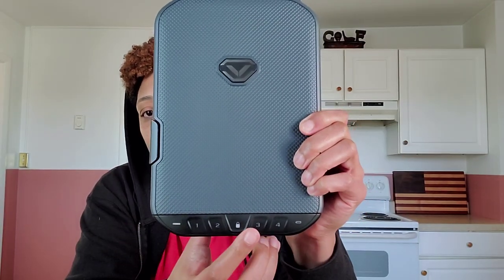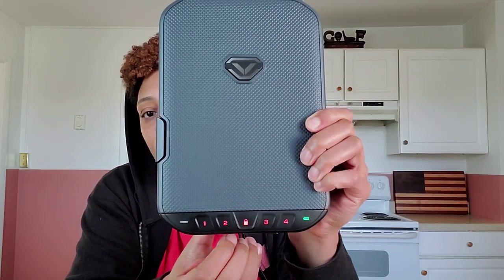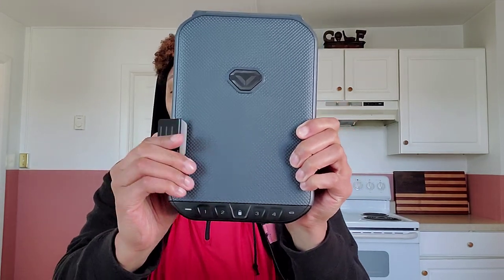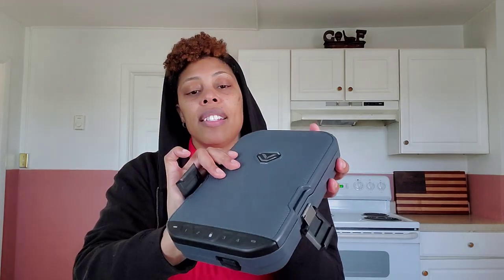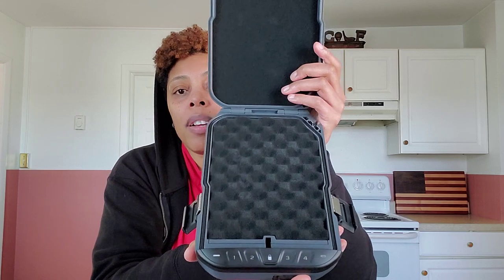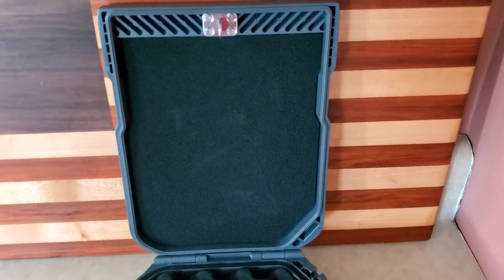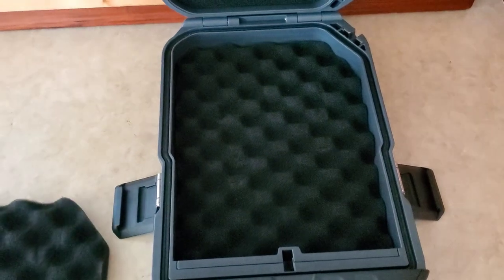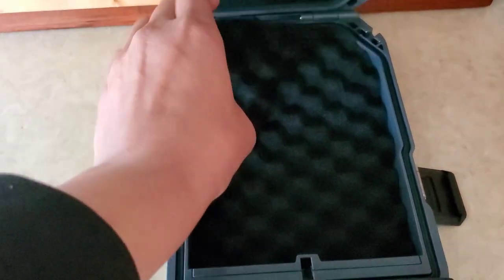So once you're ready to open it, you'll go ahead and press the lock button, then your code, and you'll hear that sound and it'll let you know that it is safe to open. You can see where you can pull out the pad. This is just a pretty awesome mobile device to have to secure your items.